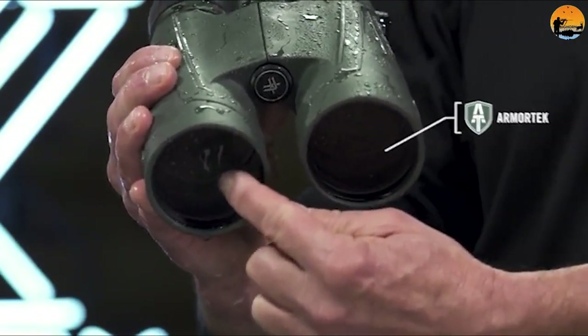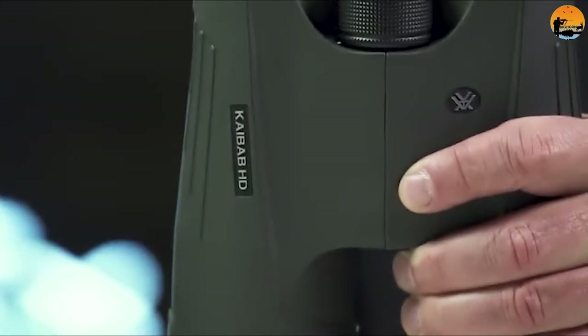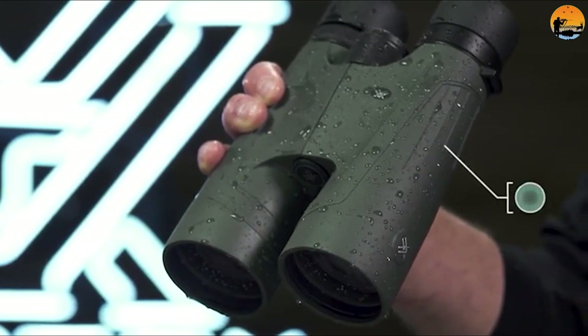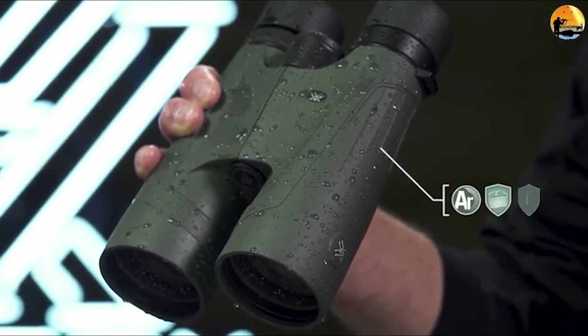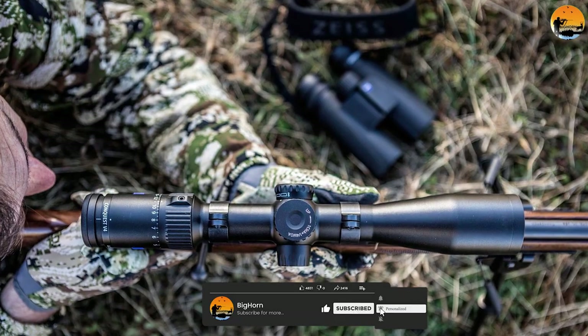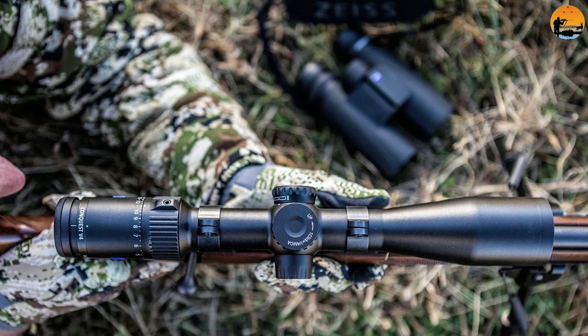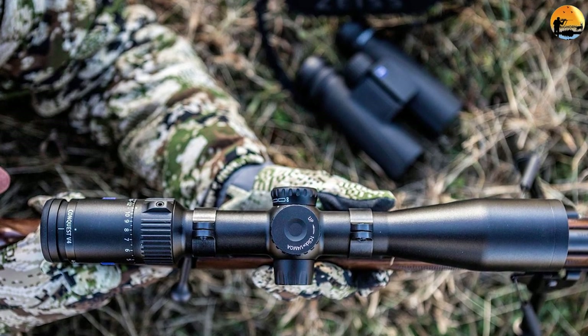By dividing the objective lens size — 56 — by the magnification — 80 — we get 3.1. This means that the 80x56 combination generates a shaft of light, an exit pupil, that is 3.1mm in diameter. This is relatively small. In normal daylight conditions it is not at all a problem; however, in low-light, when the pupils in your eyes dilate in order to take in more light, it becomes a limiting factor.